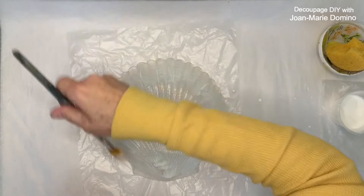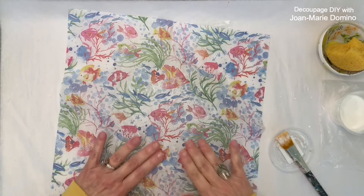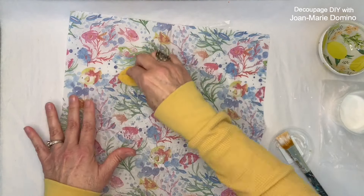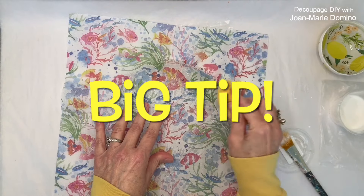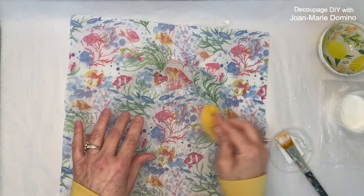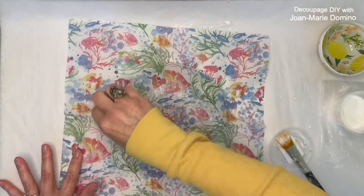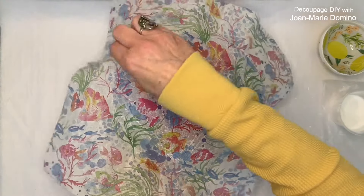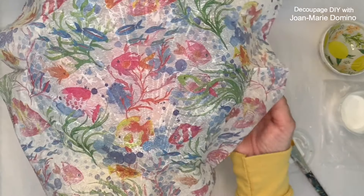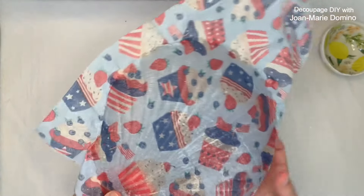What napkin did I choose? Drum roll — I decided on the fishy one. I'm going to do the same thing. The only difference is this sponge is slightly damp. When the sponge is slightly damp, it really helps get that napkin into the grooves and well adhered along the edges. Look how nice that is — that damp sponge really works.